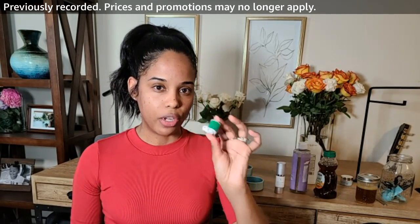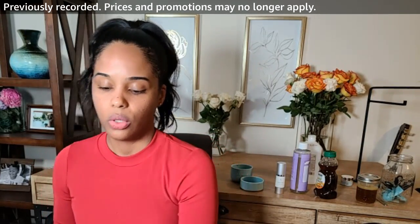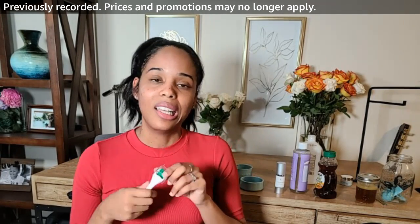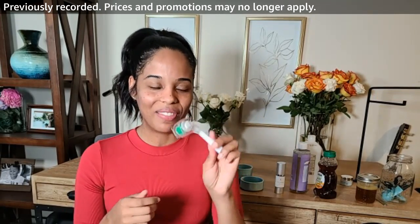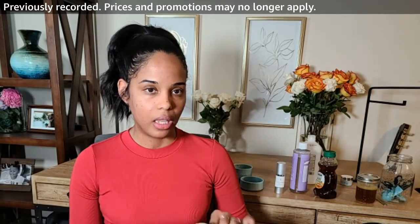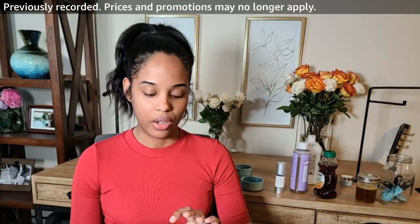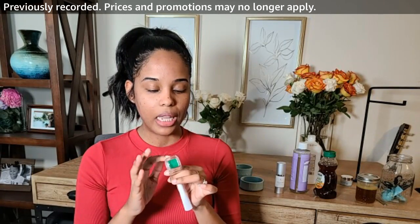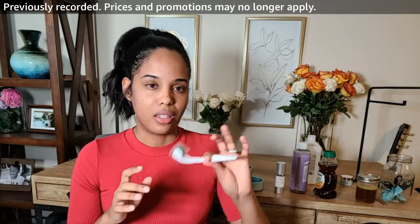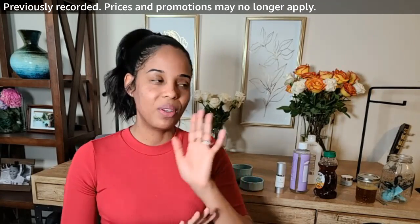After your derma roller is finished disinfecting, put the head back on by twisting it, then put the protective cap back on. I really appreciate that cap for keeping it safe and secure. Anytime you use a derma roller, disinfect it with rubbing alcohol, let it sit, then clean it again after use. Even though you can't see anything, it is puncturing your skin and can pick up proteins, so you don't want any unnecessary bacteria on the roller.